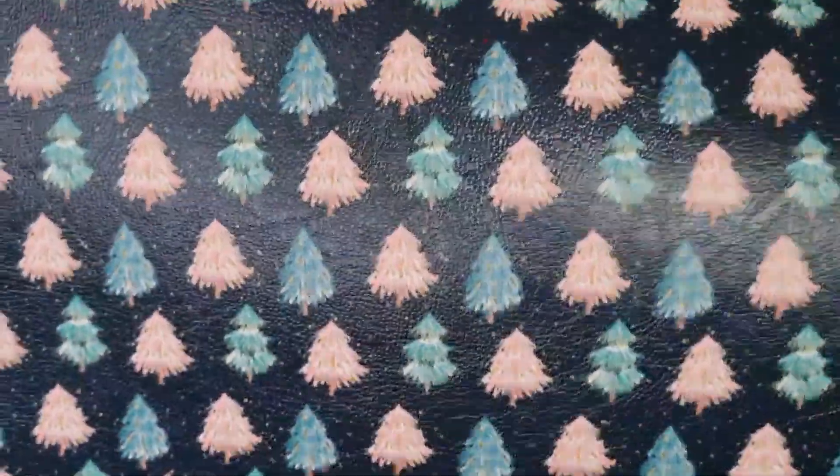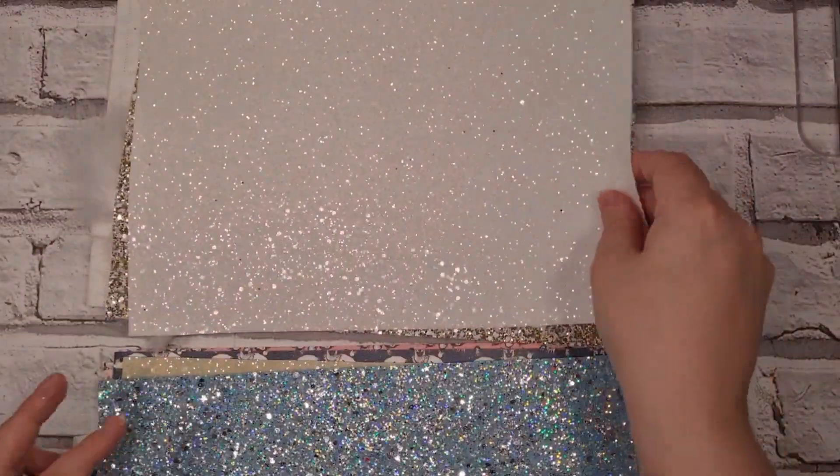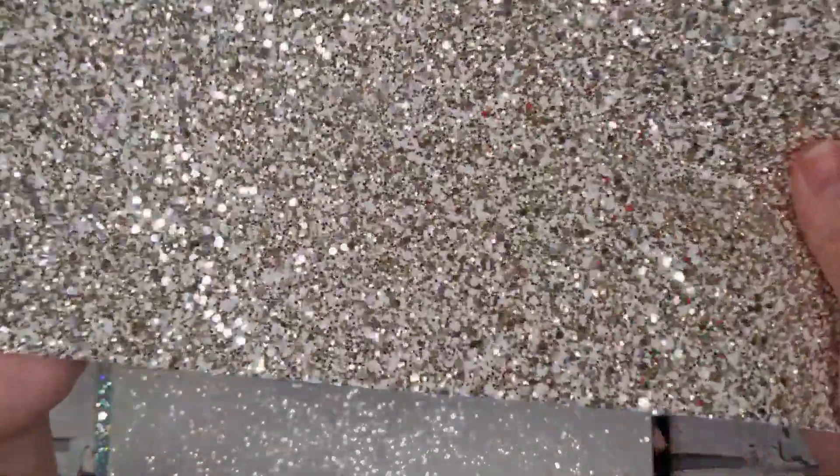And then I've got this really pretty Christmas tree design. A nice glitter — cream glitter, blue soft glitter, a white chunky glitter, and a white and gold chunky glitter.